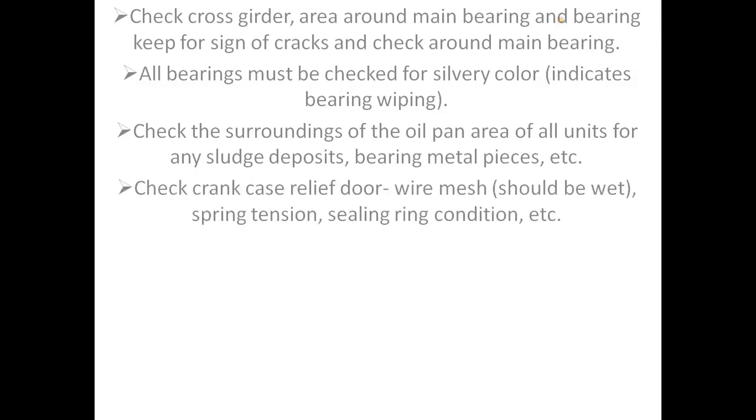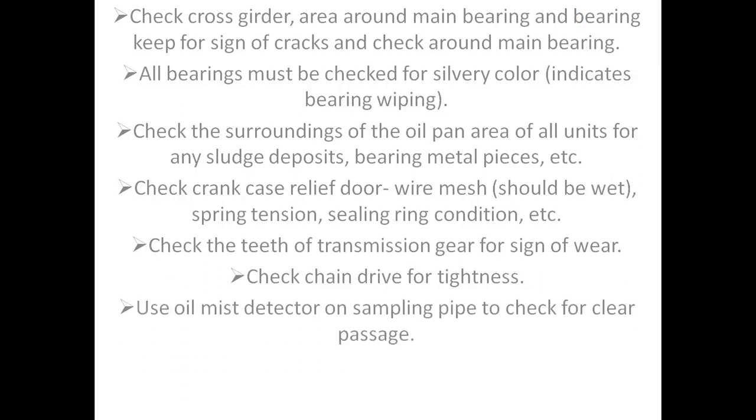Check crankcase relief door: wire mesh should be wet, check spring tension and sealing ring condition. Check the teeth of transmission gear for signs of wear. Check chain drive for tightness. Use oil mist detector on sampling pipe to check for clear passage.